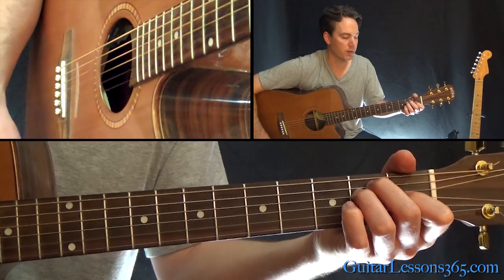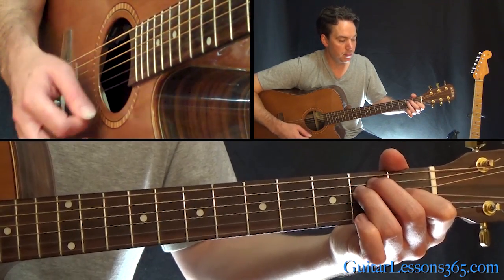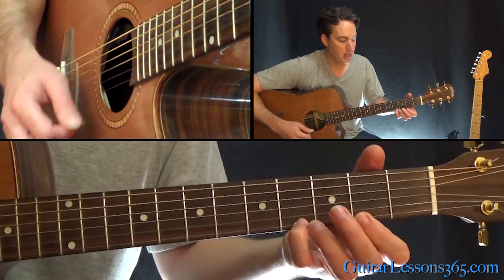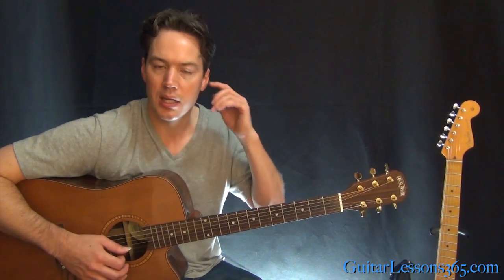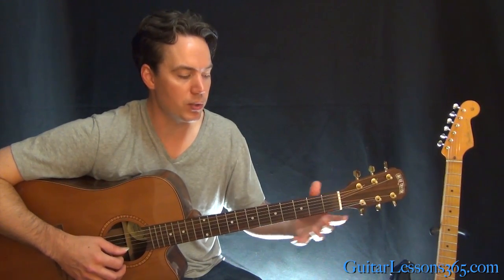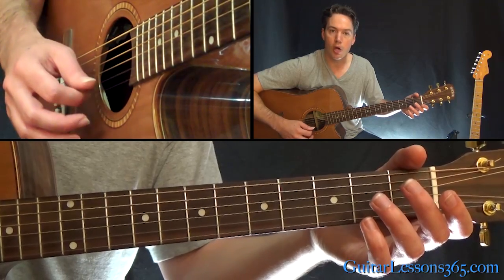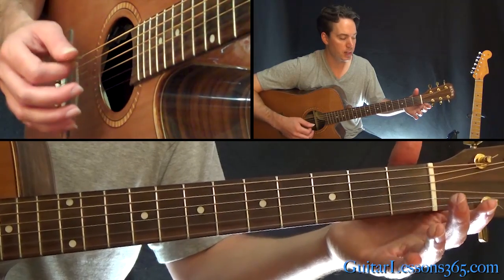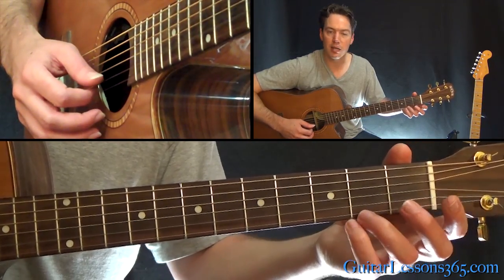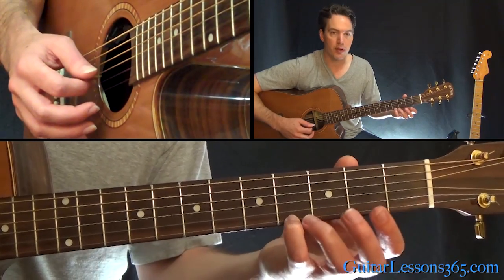There's just an F sharp minor seventh chord there. Now we have a little melody line — that's just the open B string. It's an open B and the open high E together a couple times, then just a second fret on the high E with the open B string, and the fourth fret on the high E with the open B.